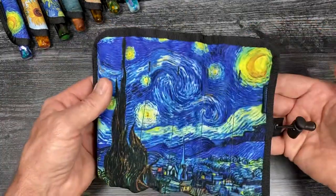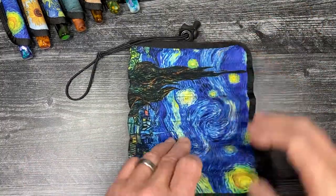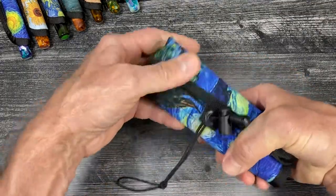To roll up the roll, we look at the label here — label face down to the top — and we roll toward the cord and cord lock.